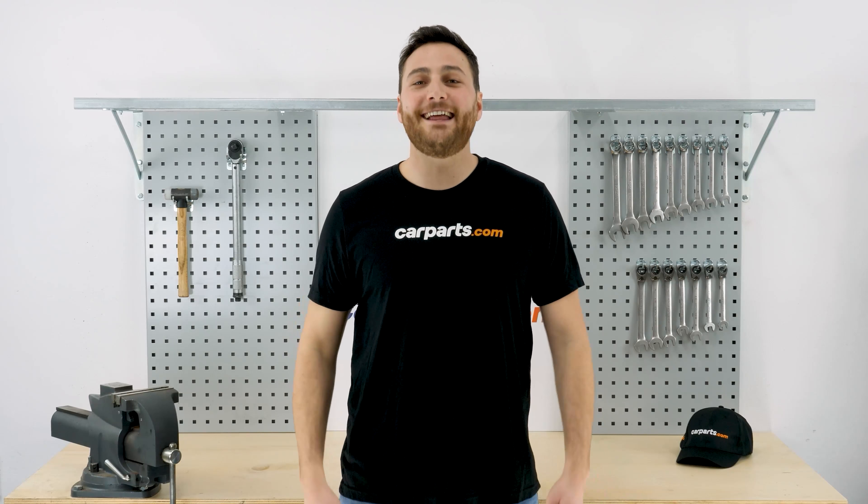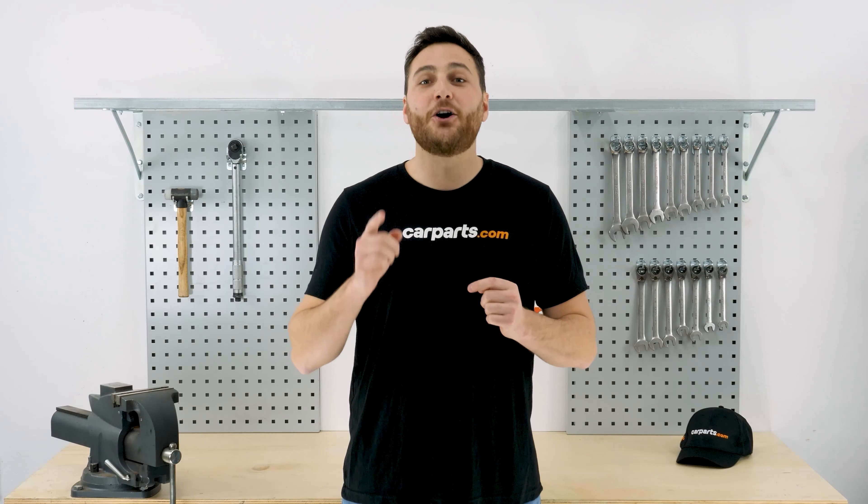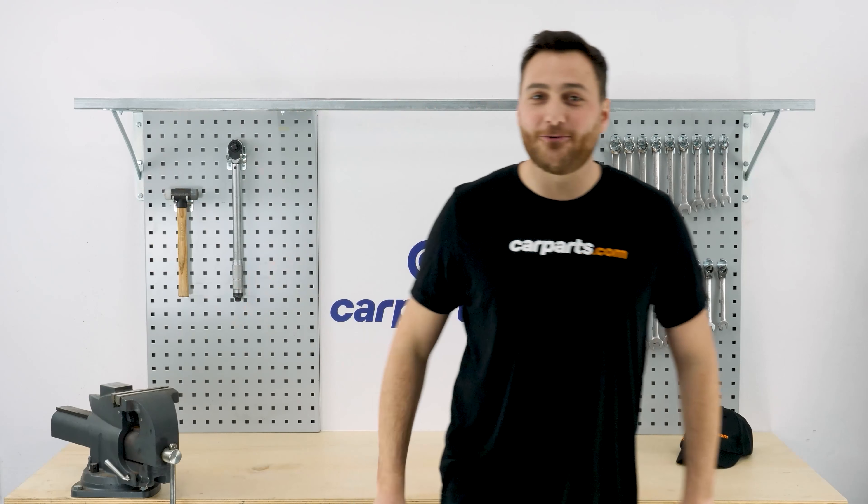Hey, it's Alex from CarParts.com. If you enjoyed this video and want to support us, like, comment, and subscribe. Okay, back to work.